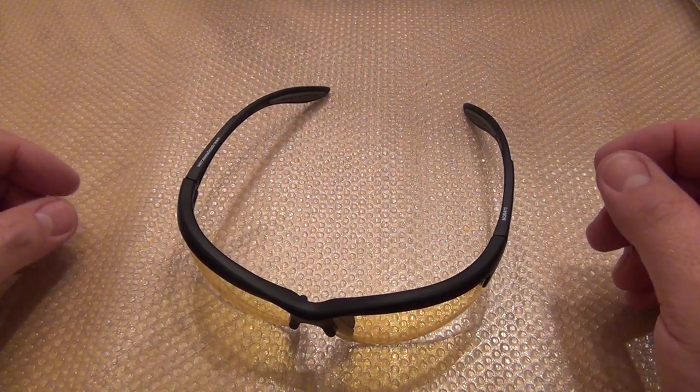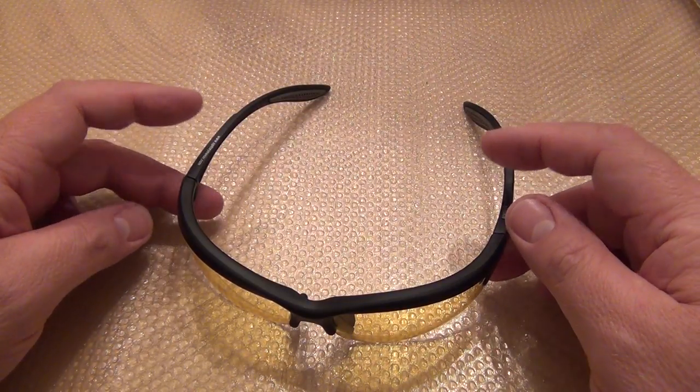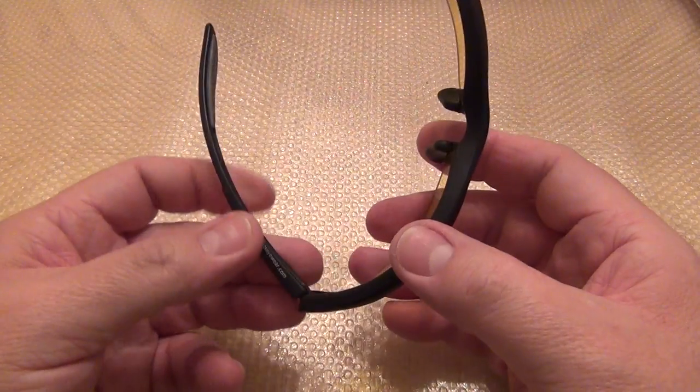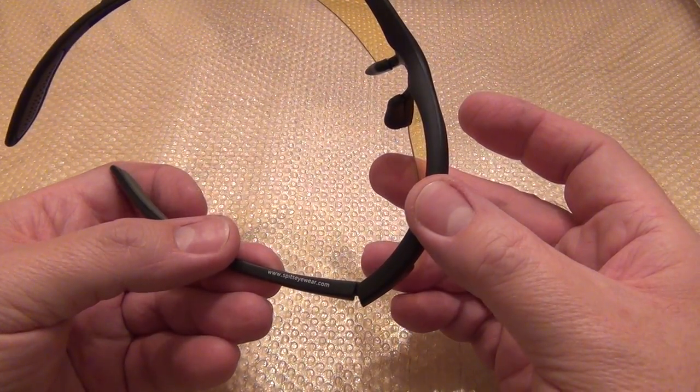Welcome to my channel again. I'm here today to review a pair of shooting glasses that I purchased online at Amazon. Let's see if we can identify the brand here — Spitz Eyewear.